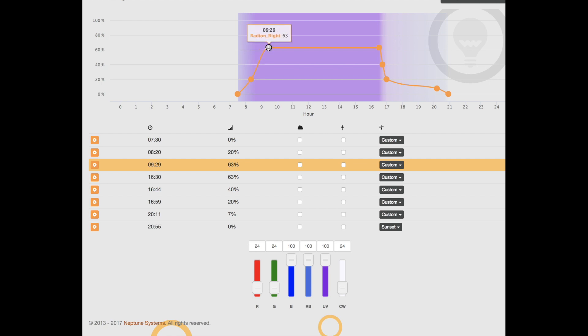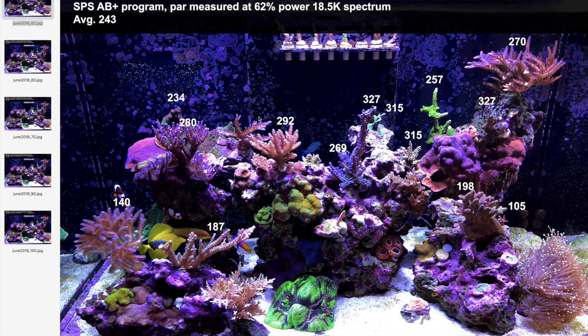I'll show you some power readings for this plateau in a second, and I'm going to show you what happens when I raise this intensity from 63% all the way to 100%, so you can get an appreciation of how PAR changes in my tank with different power. Here is a map of PAR in my tank right now with the lights running at a maximum power of 62%. The average PAR is 243.